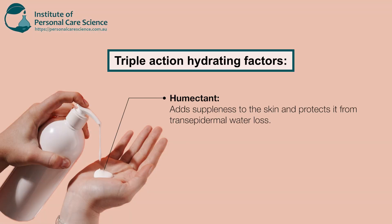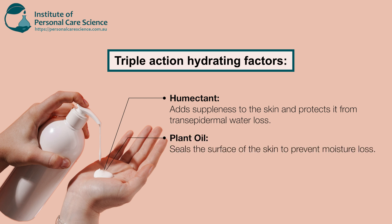We've got our humectant which adds suppleness to the skin and also protects the skin from trans-epidermal water loss. We've got a little bit of plant oil which sits on the surface of the skin to prevent moisture loss. We've also got our squalane and our Dermafil SenSolve, giving a nice balance of light, medium and heavy skin fill. Our other hydrating factor is both of our emulsifiers, which have proven efficacy for moisture and hydration.